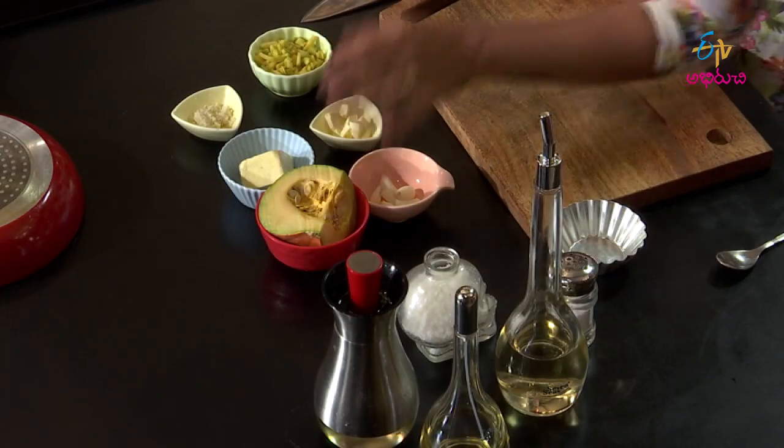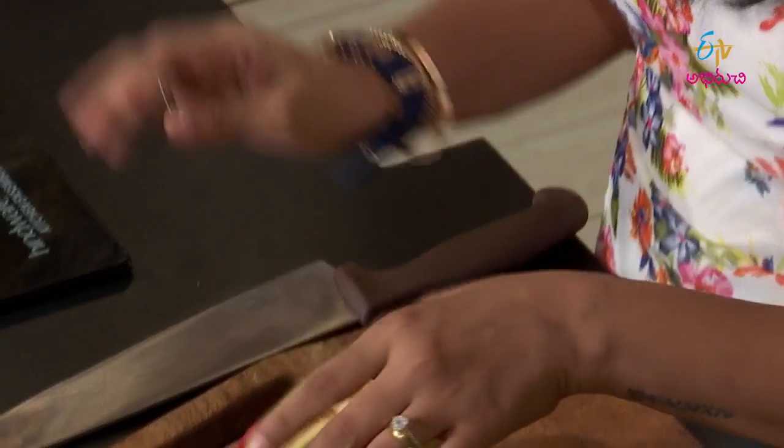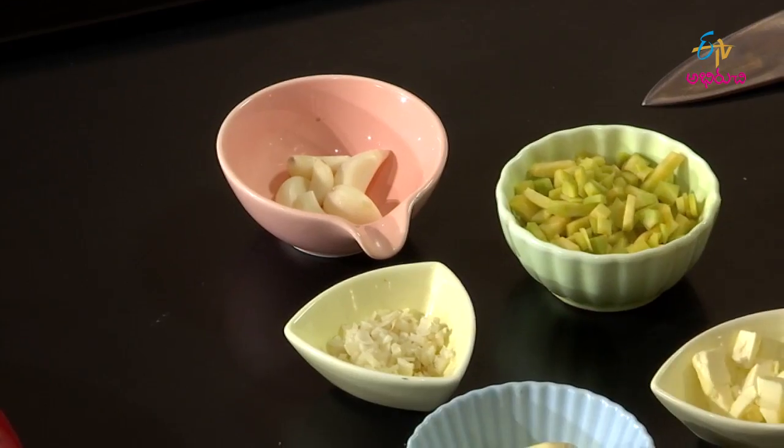I want to make good ingredients for the smoked pumpkin soup. I'm going to use pumpkin. I'm going to cut the pieces in the pan. I'm going to add garlic, garlic and butter, pepper, and that's all.